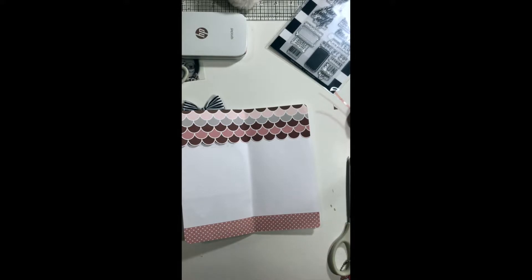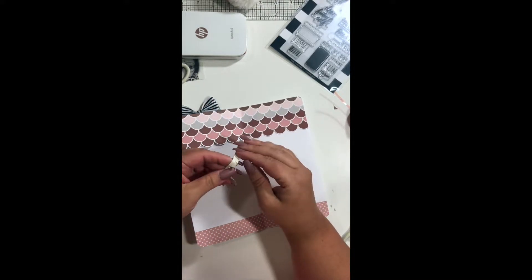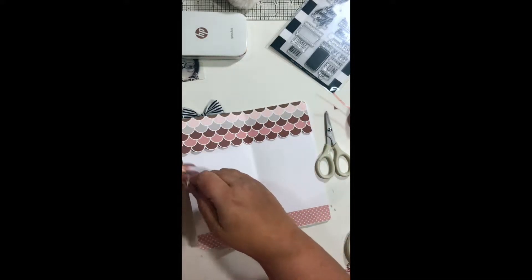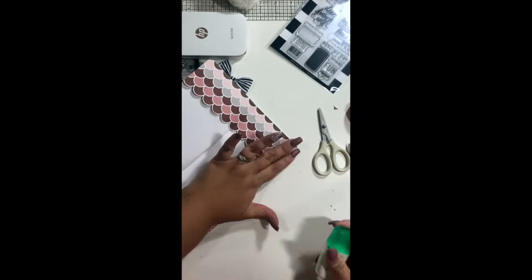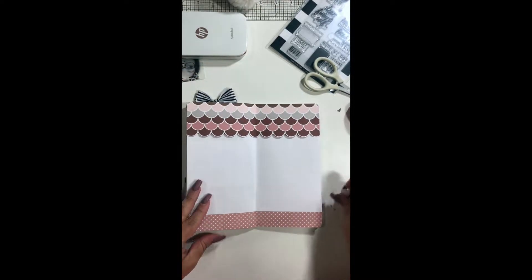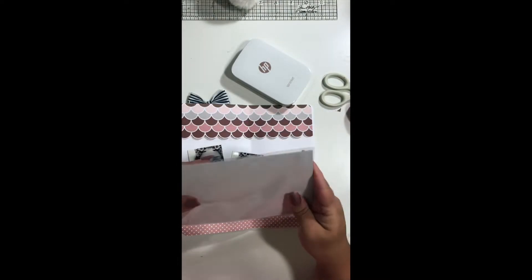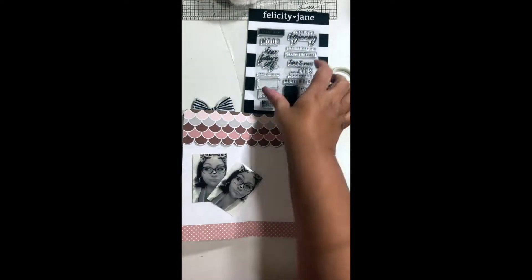At this point I'm looking for some Stampin' Up dimensionals. This strip you see is the last bit I have on this particular desk. If anybody out there is a Stampin' Up demonstrator and you have dimensionals to sell, I'd be happy to purchase them — just send me a message. What I did to that top border was glue down the edges. Once I placed those dimensionals in the center of the scalloped awning, I glued down the very edges so it's not all lifted up.